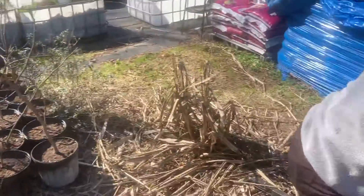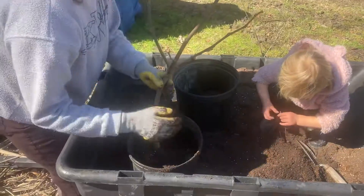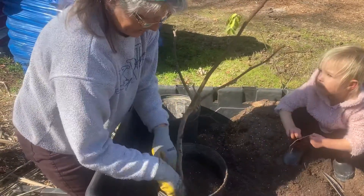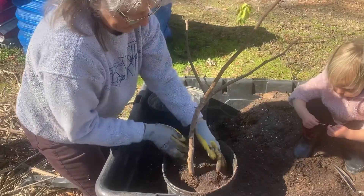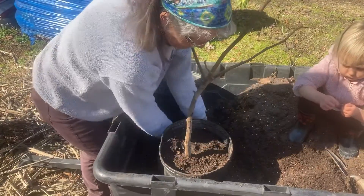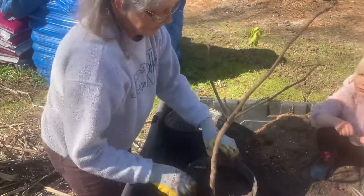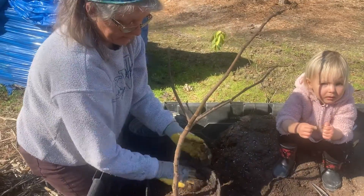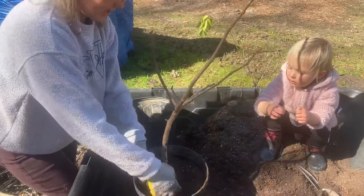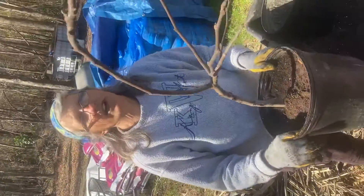I'm going to put some dirt in here, let's push down the dirt. We're using a potting mix combined with soil we have from the woods that we've put together over the last couple of years, and I add some potting mix from an organic farm right here in South Carolina. Push it down real good. This is a turkey fig we're going to start bringing to the market this spring.